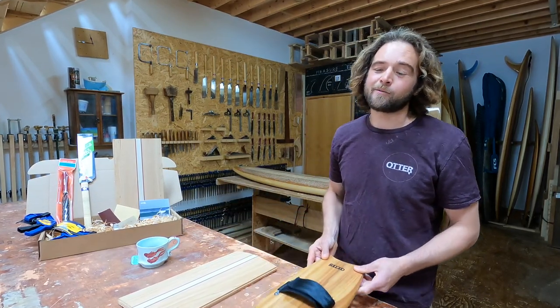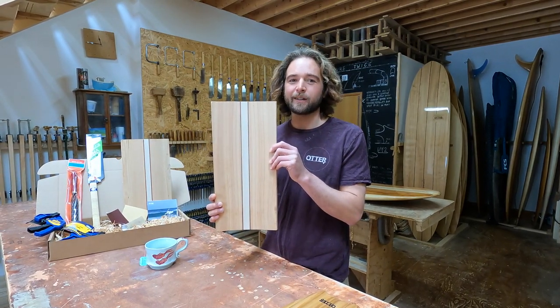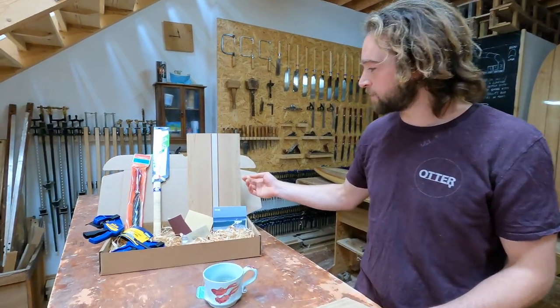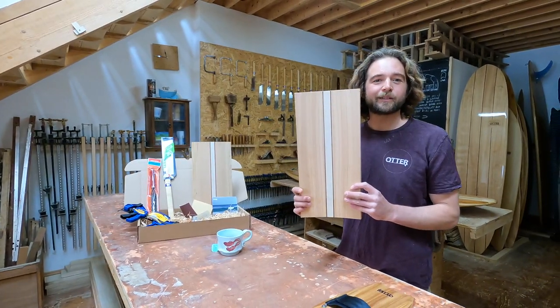When you come on one of our Saturday workshops, you start the day with one of these, which is a hand plane blank. You can also buy these on the website as a make-your-own at-home kit. Today we're going to run you through the process of how we make these blanks.